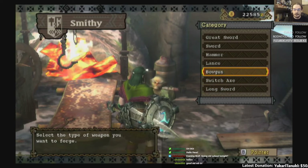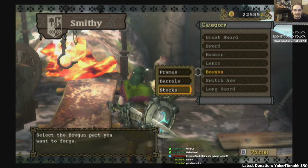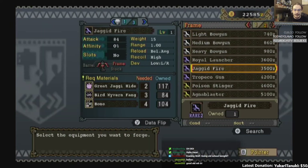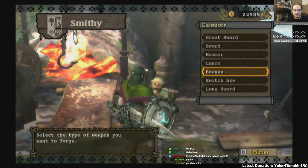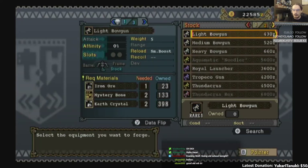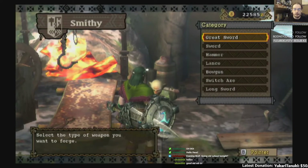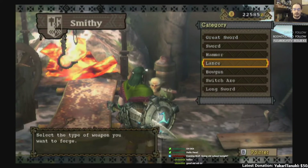It just says Bowgun. What happens here is we have frames, barrels, and stocks. What we do is we actually combine together a frame, a barrel, and a stock to make the Bowgun. Bowguns end up being light, medium, or heavy in this game based on your combination of things.